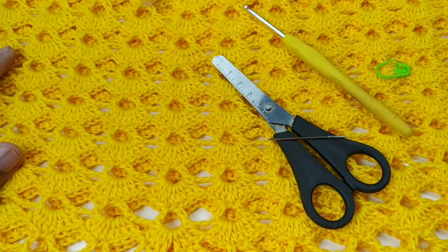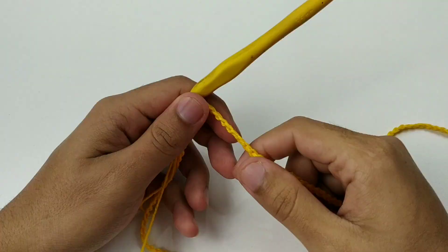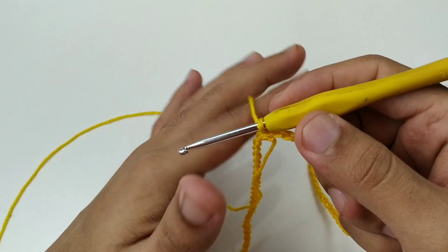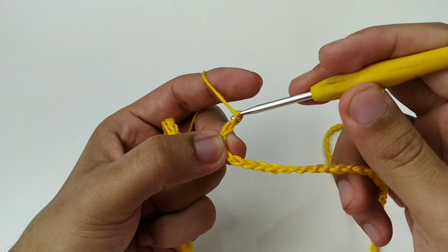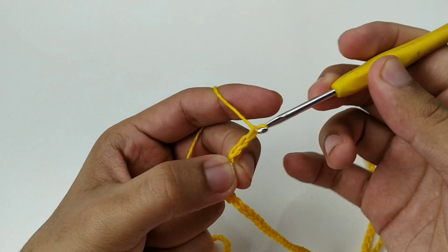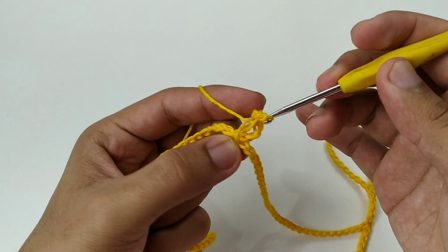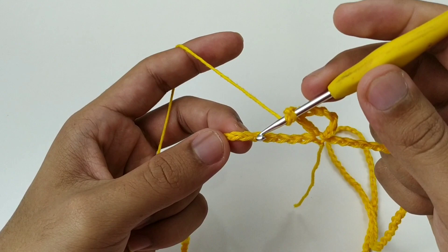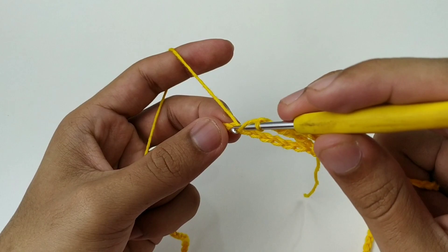Vamos iniciar o nosso shorts fazendo 168 correntinhas e vamos fechar na primeira correntinha com um ponto baixíssimo. Aqui, vamos subir três correntinhas — que dá a altura de um ponto alto — e mais três correntinhas de separação. Venha no mesmo lugar e vamos fazer um ponto alto, formando assim um Vzinho. Duas correntes, contamos seis pontos, vamos no sétimo e fazemos um ponto alto, três correntinhas e um ponto alto.